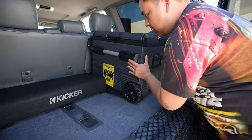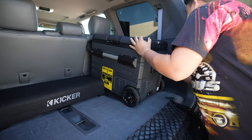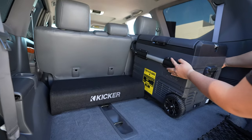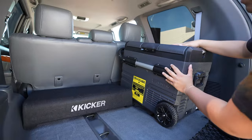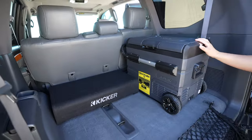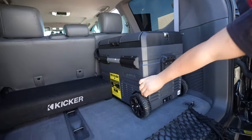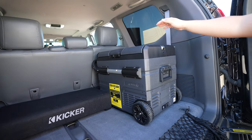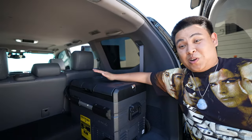Bit of a tight squeeze, but that's pretty good. It's because the handle's hitting — oh, I didn't even notice that. Not bad! Dude, that's nice, I like that. This actually fits in this trunk space perfectly.